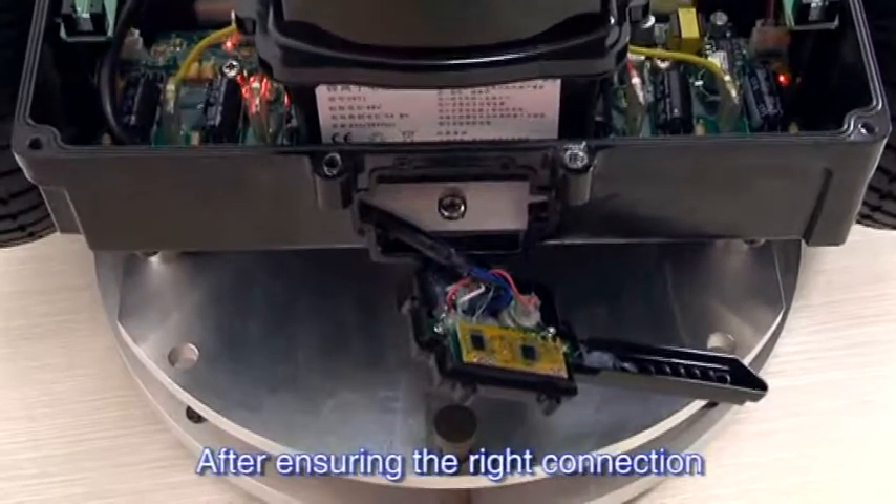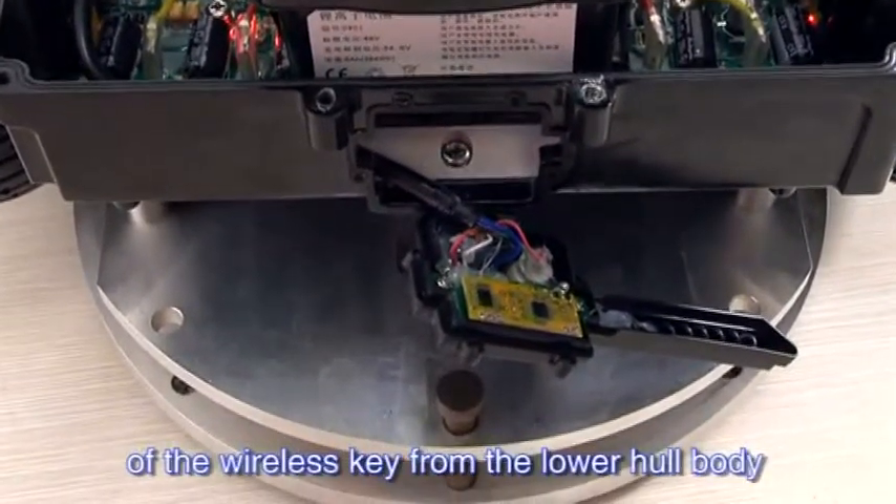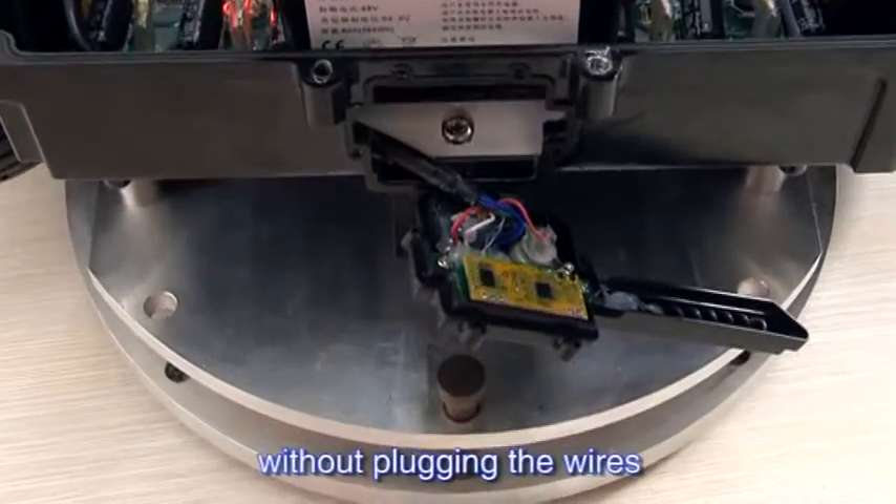After ensuring the connection, tear down the receiving module of the wireless key from the lower hole body without plugging the wires.